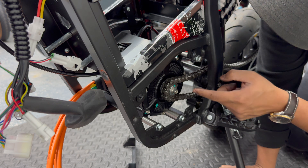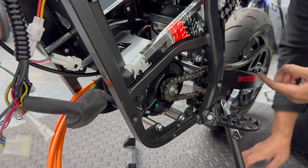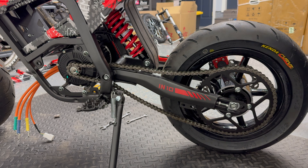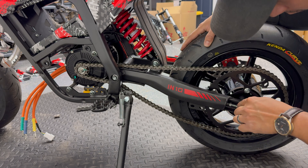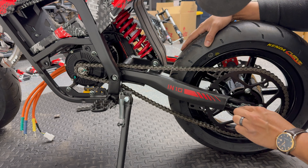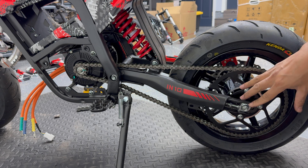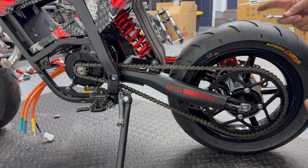Since we stepped down from an 11 tooth to a 10 tooth front sprocket, there's a little bit of added slack in the chain, so I'm going to slide the rear axle back and adjust the chain tension. You also have to make sure you're adjusting the rear axle blocks evenly left and right to make sure the rear wheel is tracking perfectly straight from the swing arm.